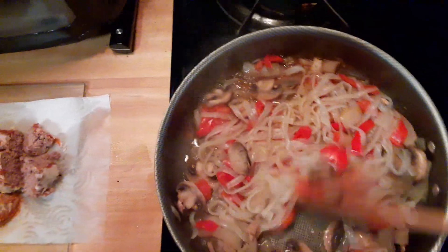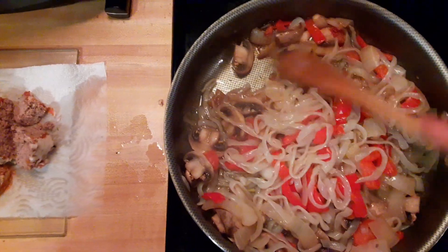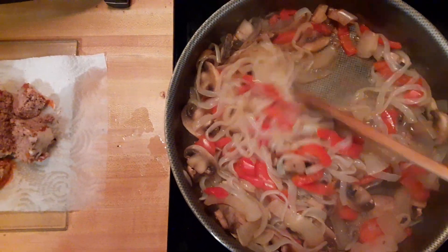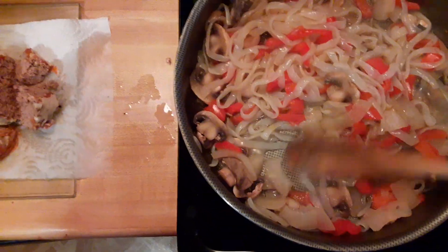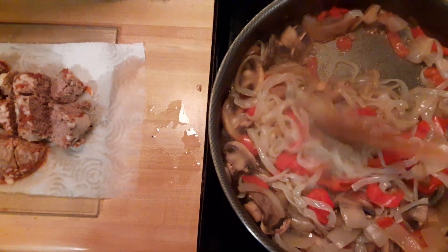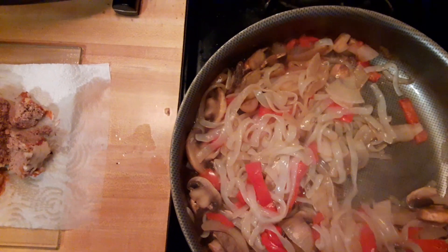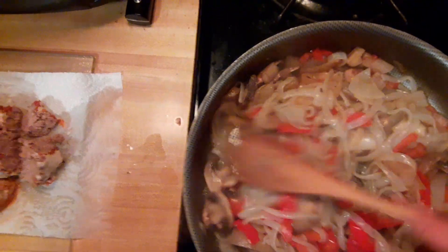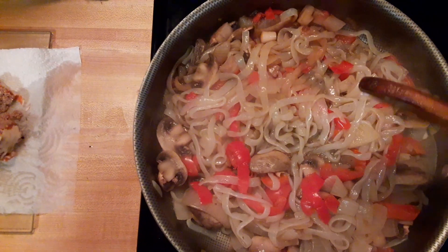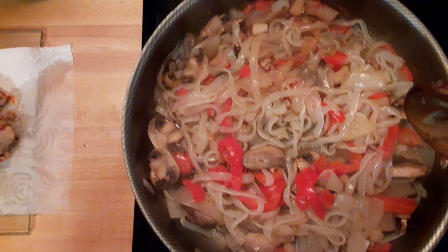Here we are in Vincenzo's kitchen where something good is always cooking. We got some shirataki in here, some sliced mushrooms, some red sweet peppers, marconis, and we also have some chopped onions. This is a lower carb Italian dish using the shirataki, which only has 4 grams of carbs for the entire package and only 10 calories.